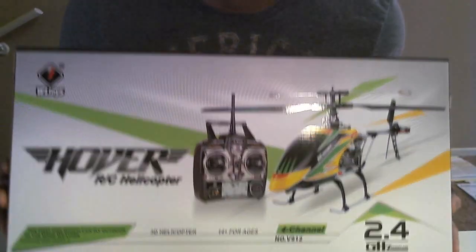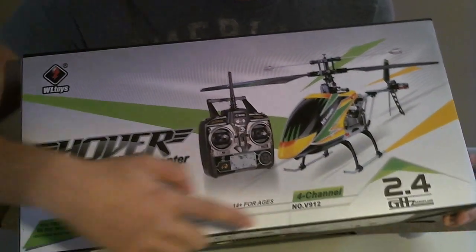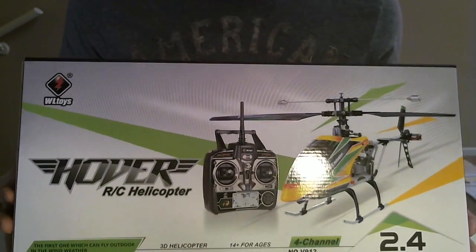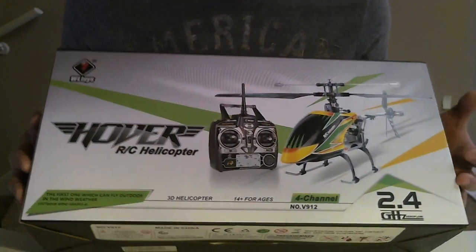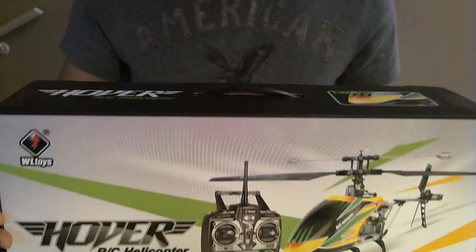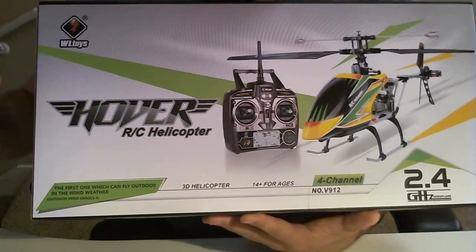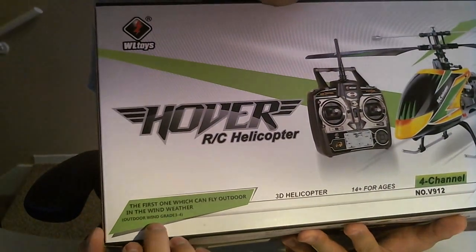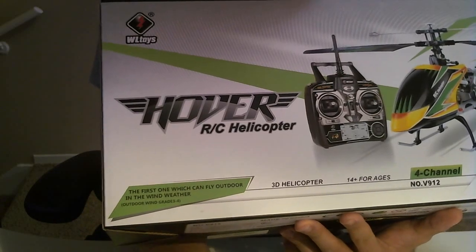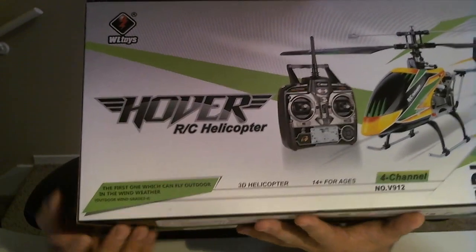Hi guys, this is Chris with TheLazyHouse.com reviewing the Hovercopter RC Helicopter V912, which is the upgraded model for the V911, typically found on Amazon or your local hobby retailer for about eighty to ninety bucks. This is a pretty awesome helicopter — it's rated for outdoor wind grades three through four, meaning wind speeds anywhere between five to fifteen miles per hour.